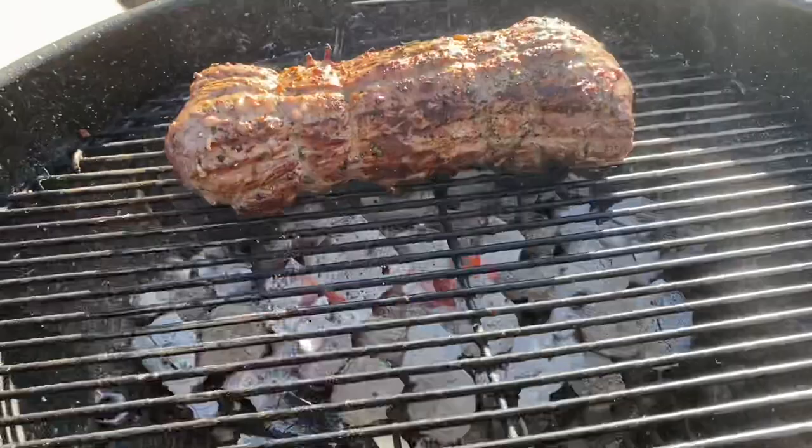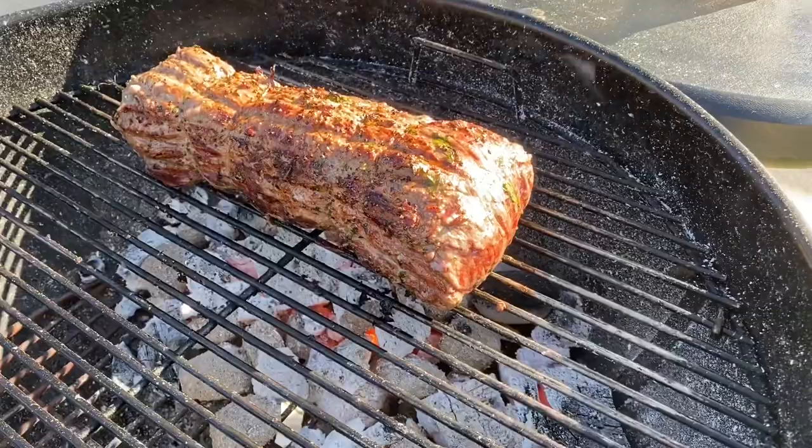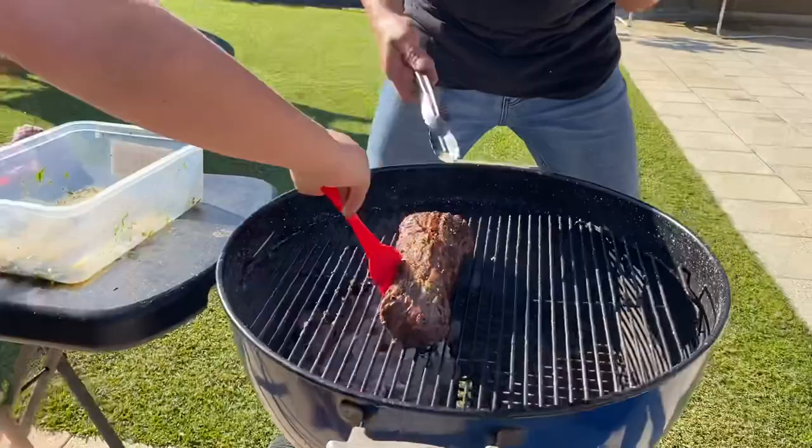That's pretty much seared up all over. I went four minutes either side this time but it wasn't as hot as I expected — so like I said, check your heat source. That's beautifully seared all around, four minutes a side. My little assistant here is just going to give it a baste as we roll it over.